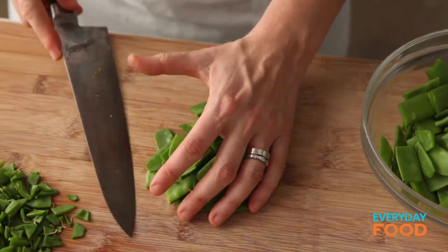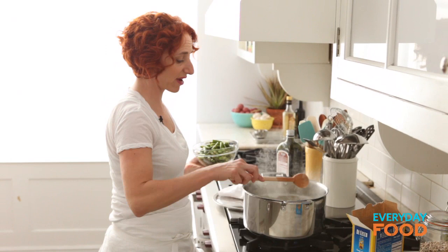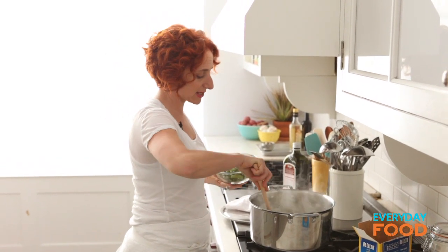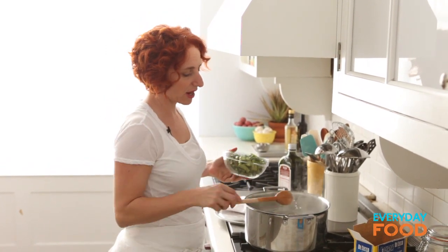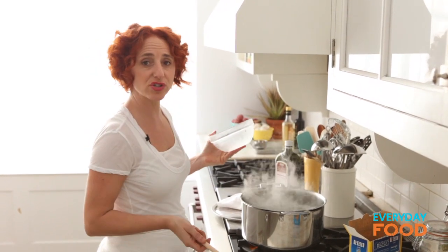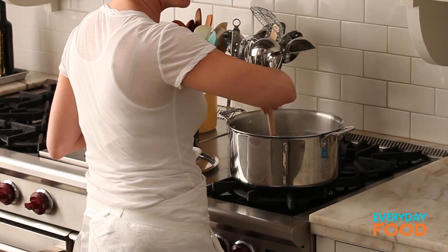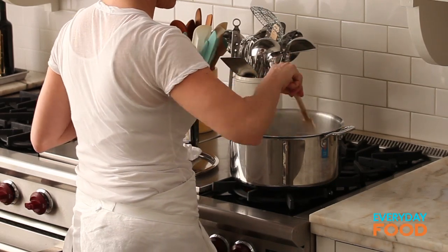So the snow peas just get cut in half, and I think you might see a pattern here — I'm cutting everything to be about the same size as penne. After five minutes, add the asparagus and stir it around. Everything takes slightly different times to cook, so you want to add your vegetables and shrimp in the right order so that everything cooks perfectly. Let that cook for three minutes.